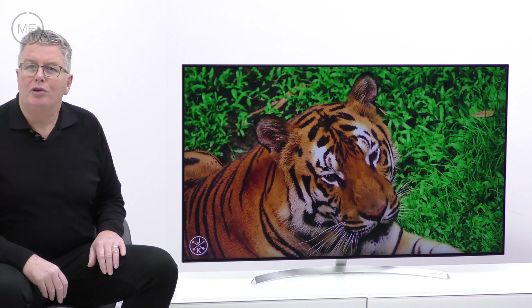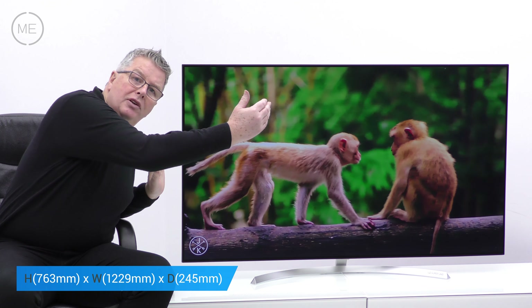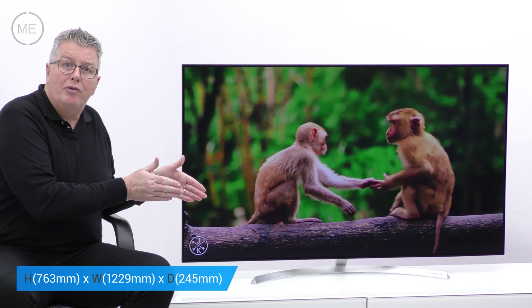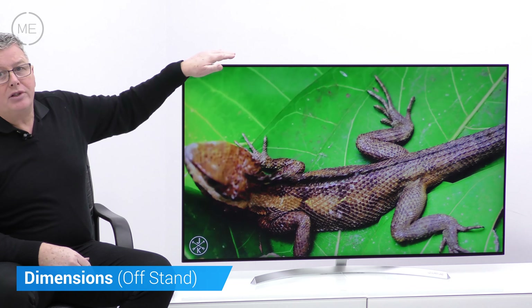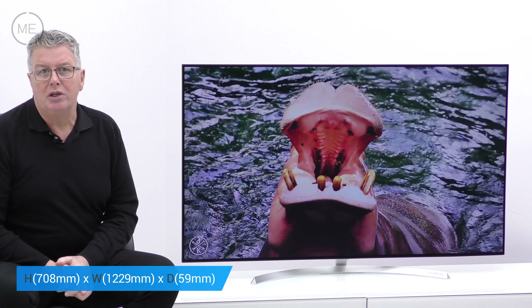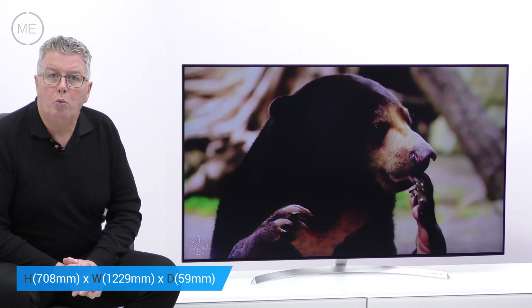Let's have a look at the dimensions and connectivity. There's an on-stand height of 763 mm. The width of the TV is 1229 mm. The stand depth is 245 mm and the stand width is 750 mm. Off-stand the height is 708 mm, the width again is 1229 mm, and the depth or thickness of the TV is 59 mm. The VESA wall mounting size is 300 by 300.